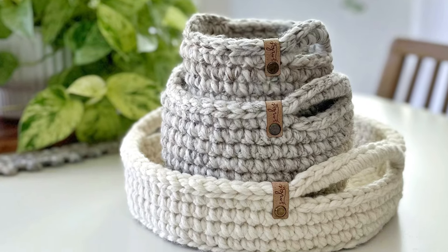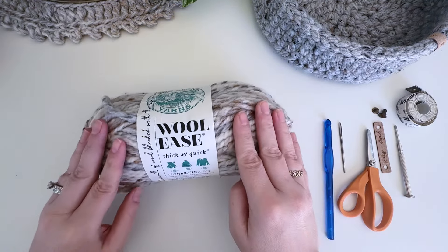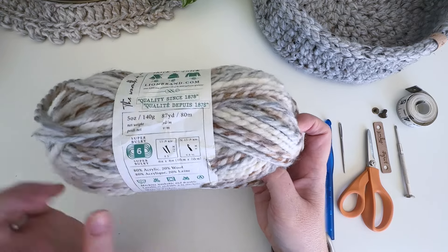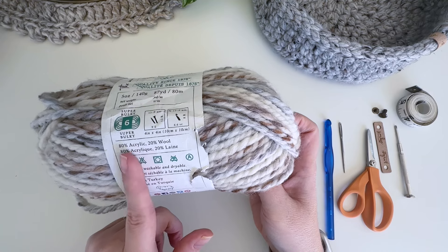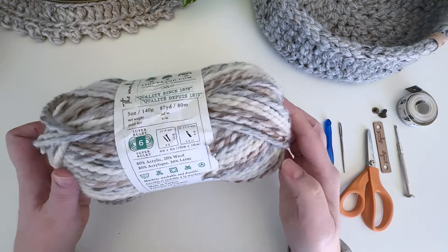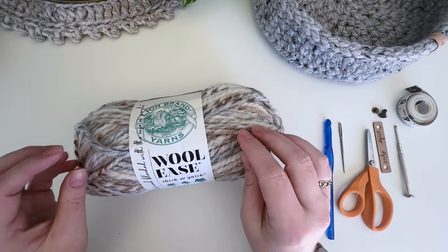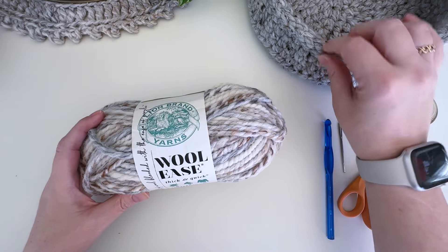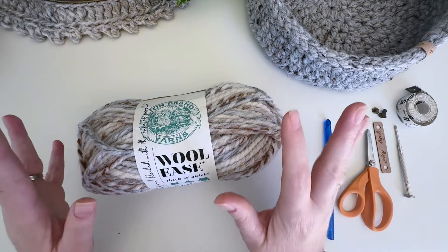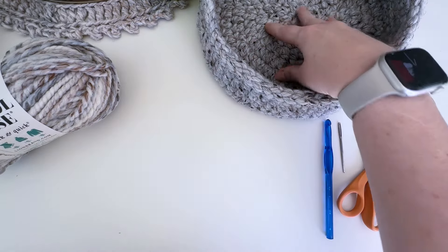Those were all made with Bernat Maker and we are finally moving on to Wool Ease Thick and Quick. This is Lion Brand Wool Ease Thick and Quick — this color is gray marble — and we use two strands held together. This is a size six super bulky yarn. They're typically 80% acrylic and 20% wool, which changes slightly depending on the colorway. Holding two strands together can be a little tough on your hands, but you really need the two strands to make these baskets nice and sturdy.